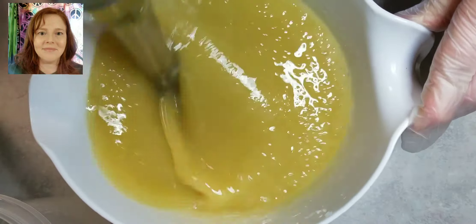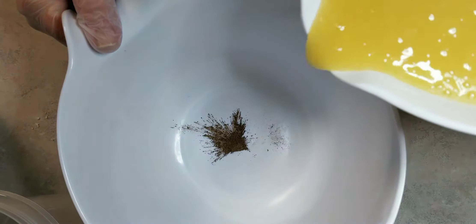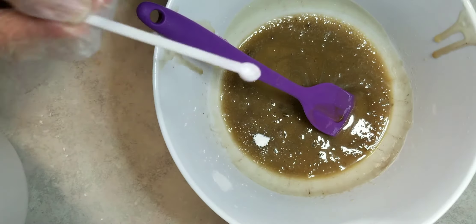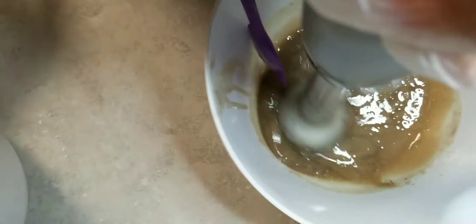Hello, Keisha here. Welcome to Soapified. We're going to be making an ocean sea turtle soap today, and here is our sand layer, and I'm going to lighten it up just a bit so it looks more realistic to sand.